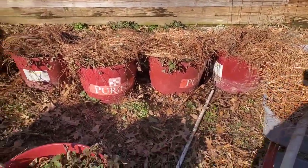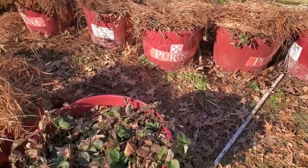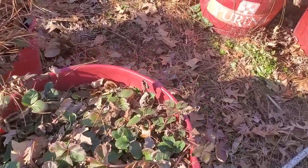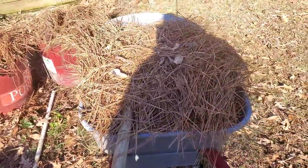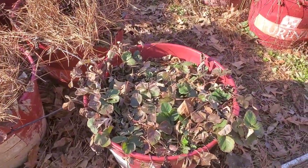Those over there are my Everglow strawberries — those are really good. What I've been doing is just coming out here and cleaning up this dead stuff, and I'm going to put a layer of pine duff on top when I'm done to help mulch it in.